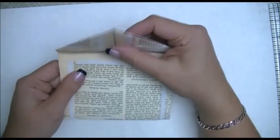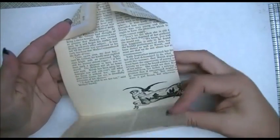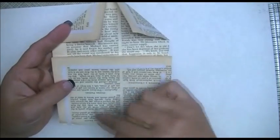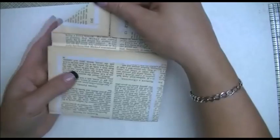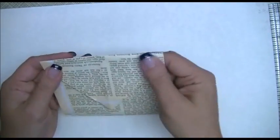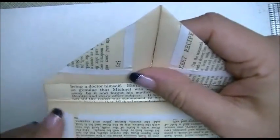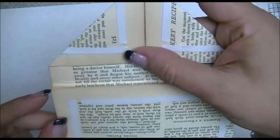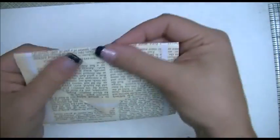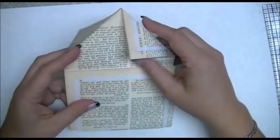So far we have our bottom folded up and the corners folded in to form that point. From there you're going to fold your paper down and make a crease right above the line where you folded it up at the three and three quarters mark. You should end up with this basic envelope shape with about a half inch gap.